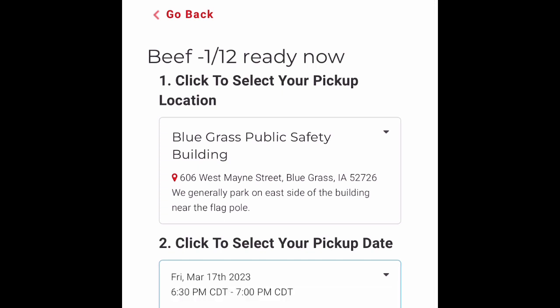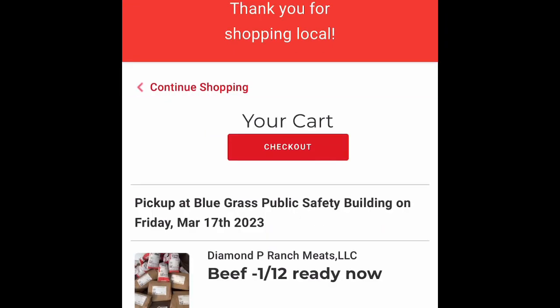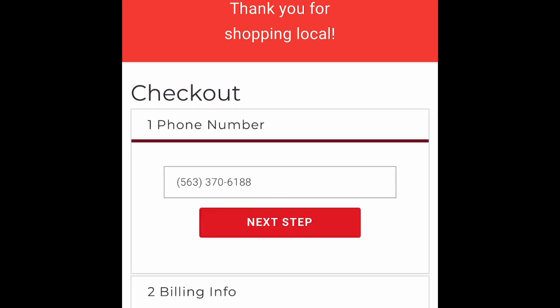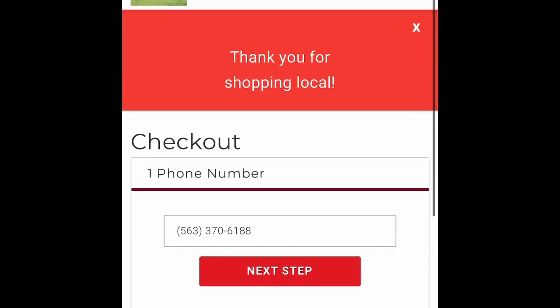The system will offer you three to four dates for pickup. Once you have that information in, then you will head to your cart for checkout. It's just like any other online checkout. You'll have to enter some personal information, but if you have a promo code or need to send us a personal note, you can do it there.